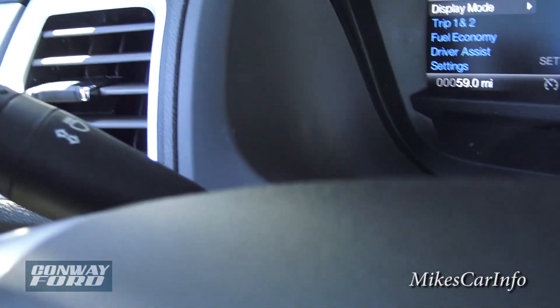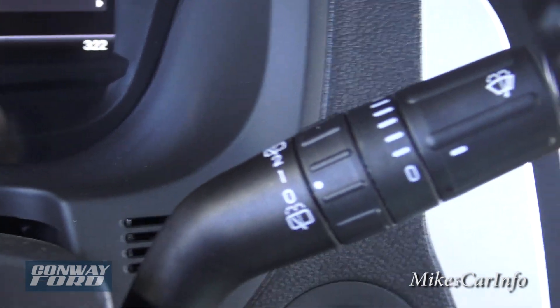Over here is your turn signal and dimmer switch, and on the other side are your windshield wiper controls for both front and rear.